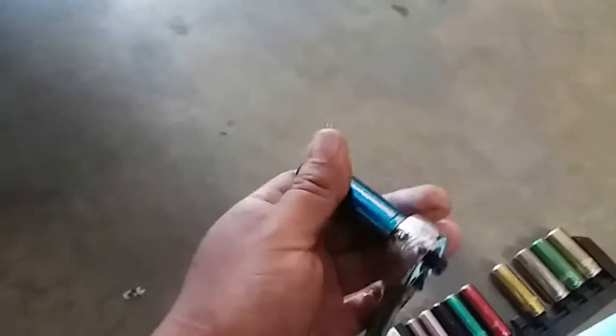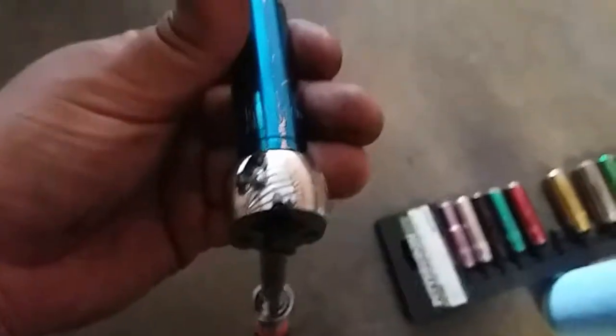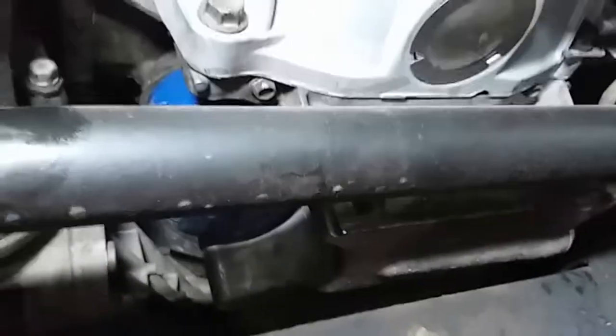Grab our creeper and grab our oil pan. I think it might be a 15mm — I just did an oil change on the Chevy Tahoe and it was a 15mm, so let's give it a try. Alright, here we are underneath the truck. As you can see, on the driver side is the oil filter, and on the passenger side is the drain bolt.